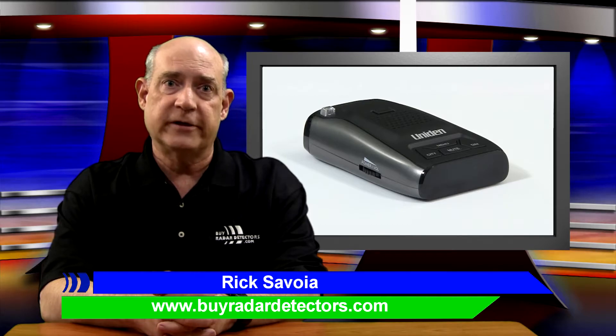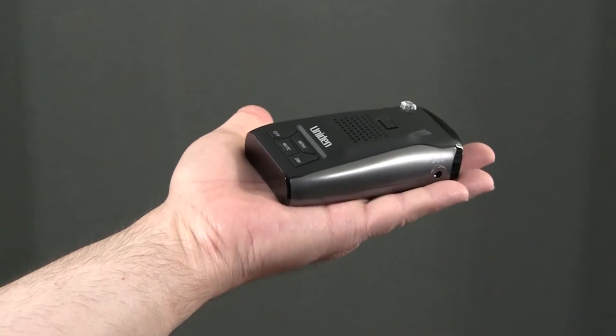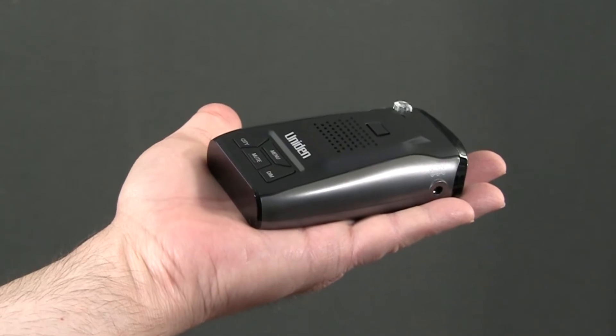The mid-range model in this series is the Uniden DFR5. The DFR5 has a compact design and is lightweight for easy installation in your vehicle without complicated setup.